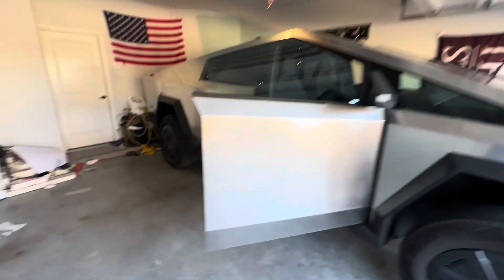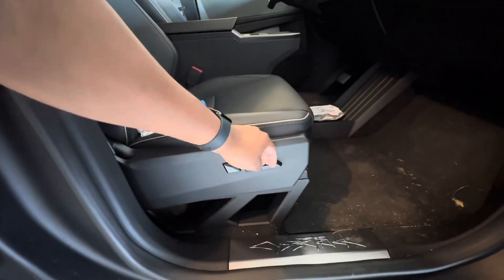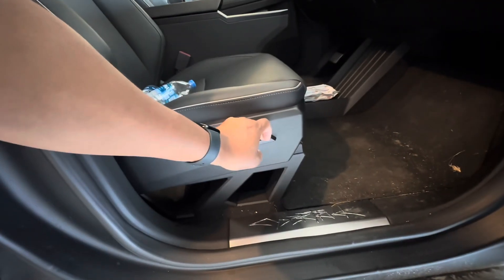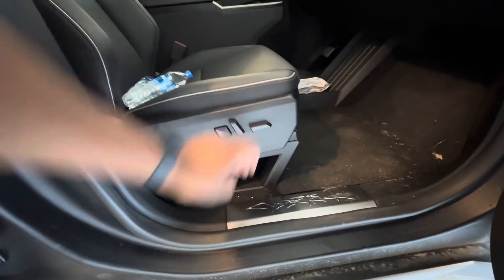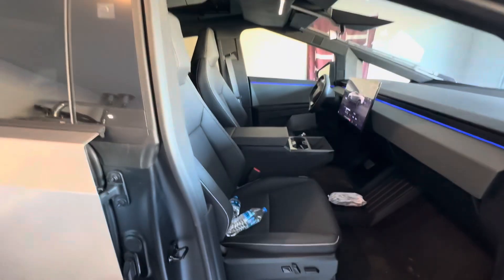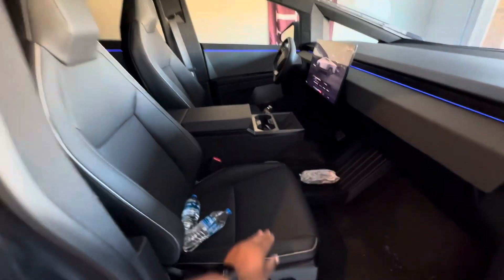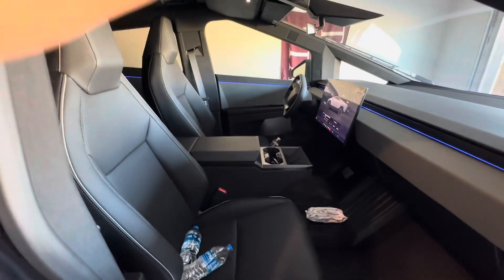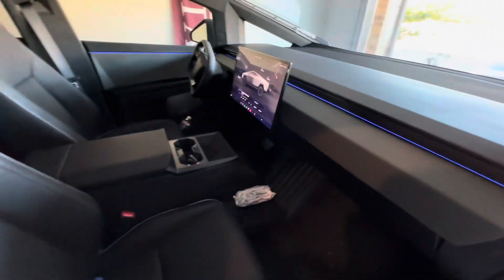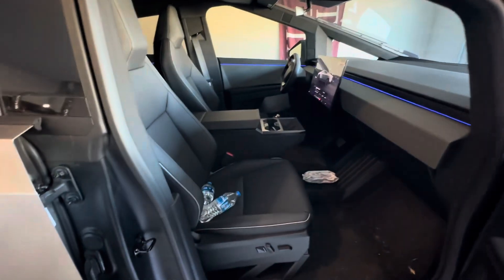One thing to note: if you have an issue with height for a passenger, you can also lower the seats up and down. For example, if someone is really short you can lower the seat too — put it in medium and lower the seat. The cool thing about lowering the seat is you also get more headroom. So short people may want to lower the seat, and super tall people who want more headroom might want to lower it too, though it does change your view out the window.